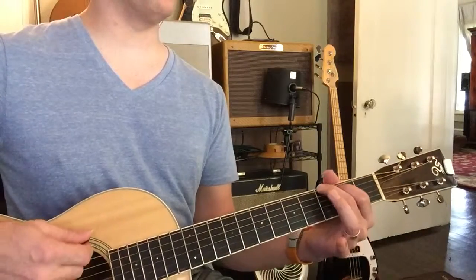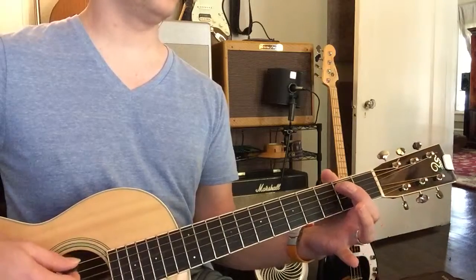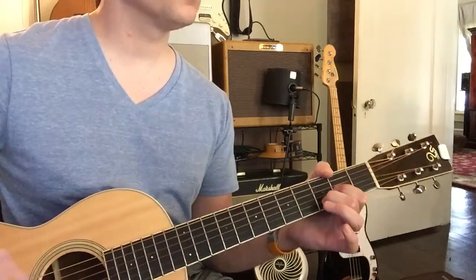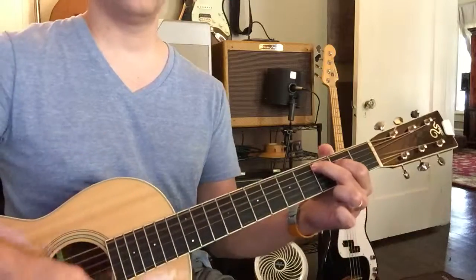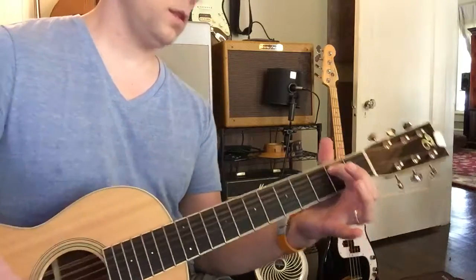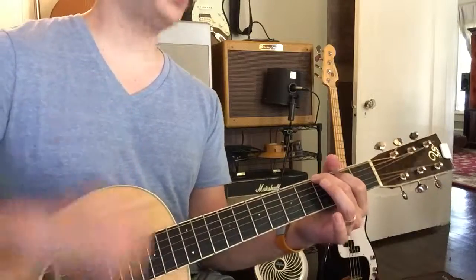We're going to speed this up, I'm getting bored. To D, E minor, good, and to C. Same thing, it's never going to change — that's the best thing about pop, it never changes. Now to C, yes, now to E minor, yes.